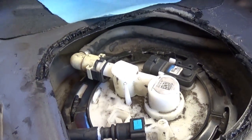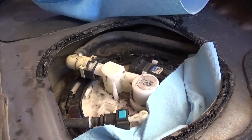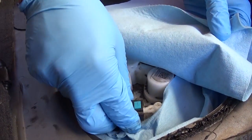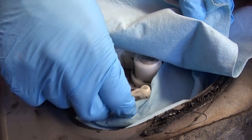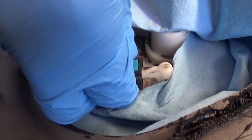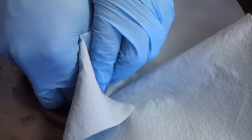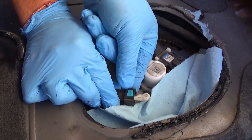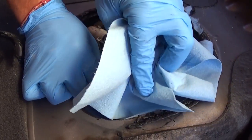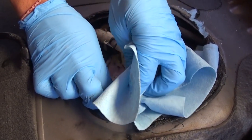Put some shop towels here because it will leak fuel — the system is under pressure, unless your pump isn't working at all. Make sure you have eye protection because it may spray fuel in your eyes. To disconnect the fuel line, press the blue tab down, support with your finger on the bottom, push toward the front, press the blue tab, and then pull toward the back.